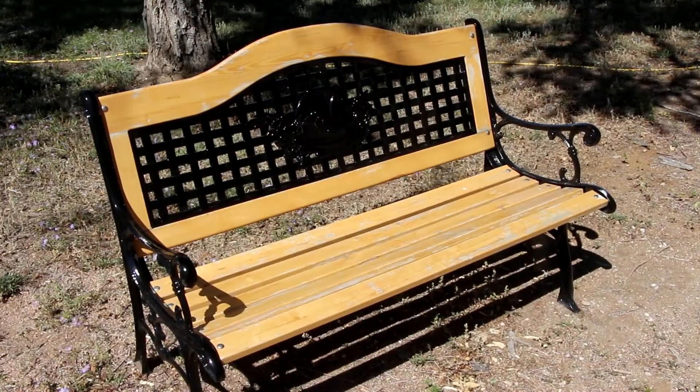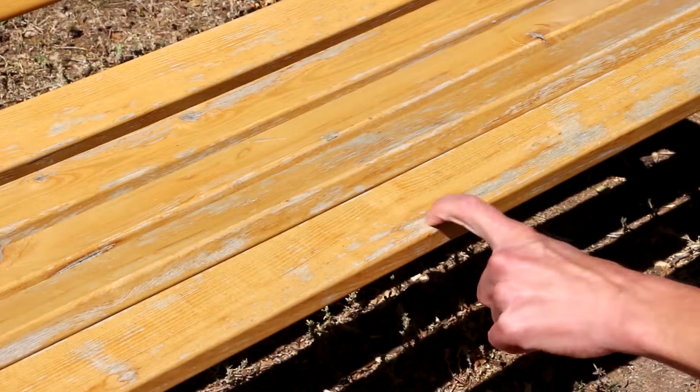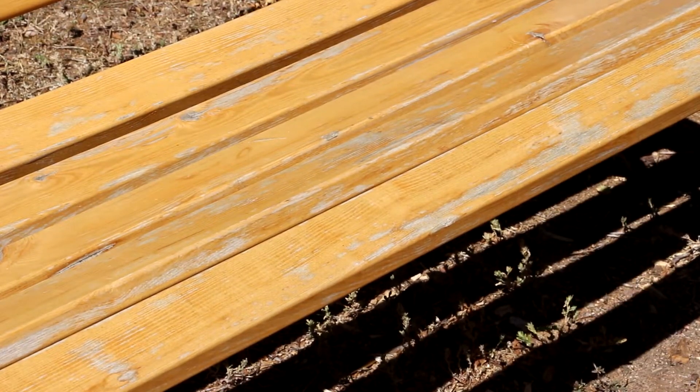In my case, I have this outdoor bench that you may remember from a previous video. There are several spots where the finish is chipping and peeling. I want to address this and get it fixed up before it really starts to deteriorate and rot the wood. The last time I put a coat of finish on this was last fall, and you can see the wear and tear that's come up over just a year.